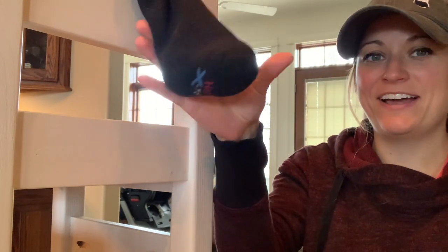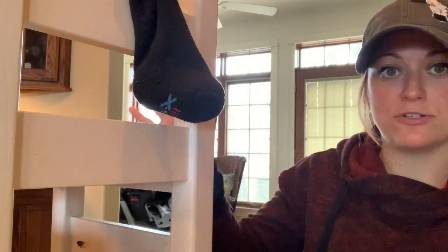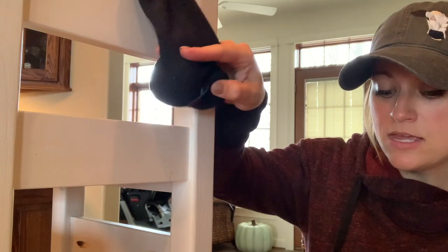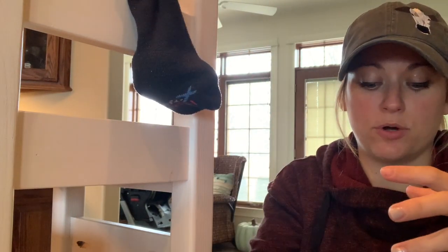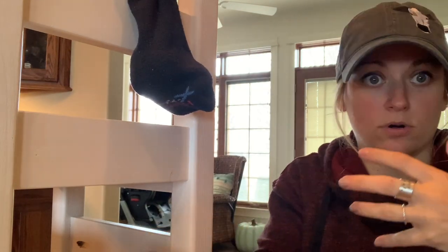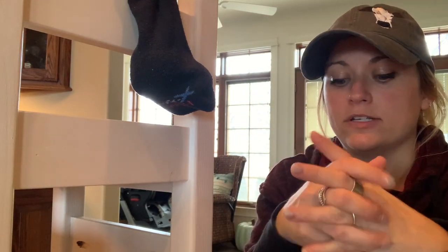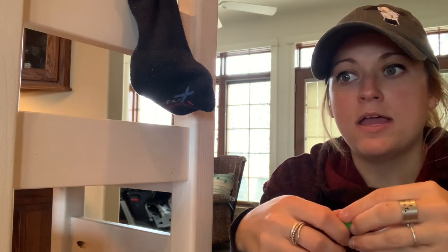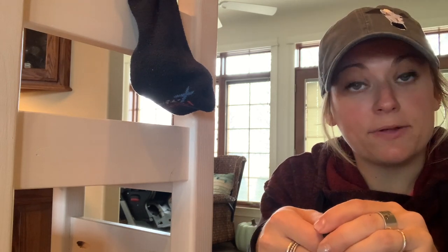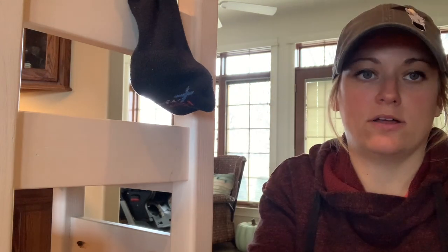We have our bull in the chute. We've done a physical exam — he's healthy and he's been vaccinated for tetanus. We've confirmed there are two testicles in his sack. Now we're going to talk about pain mitigation. Depending on the procedure and the size of the animal, we might do a local block and use pain mitigation such as meloxicam or another NSAID. There are great studies showing the benefits of NSAIDs — one showing that calves over a week old using an NSAID are less likely to develop pneumonia, and have less impact on average daily gain. So we're really going to discuss using pain mitigation while castrating our bulls.